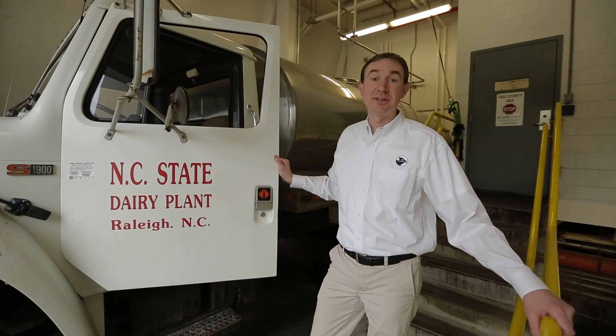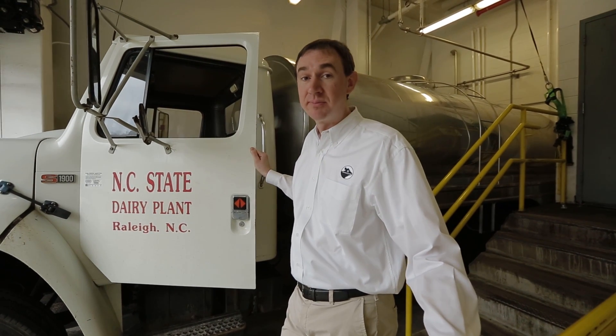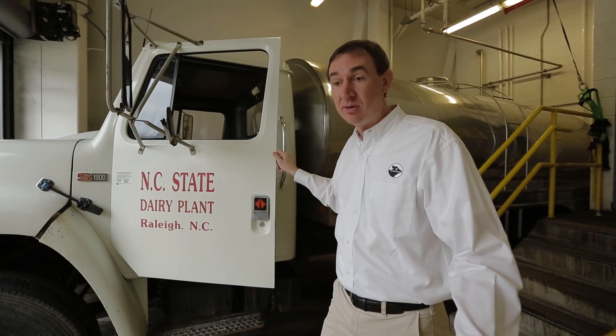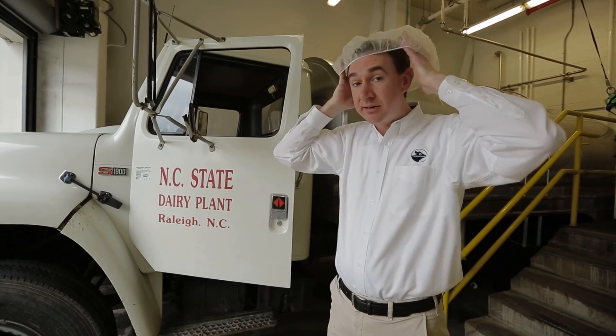Great ice cream starts with great milk, and great milk comes from our dairy farm. A tank truck goes to the dairy farm about four times a week and picks up about 2,500 gallons. We'll then pump that milk back into our dairy processing plant where we'll start to make ice cream. Food safety starts here, so let's put on a hairnet and take a tour.